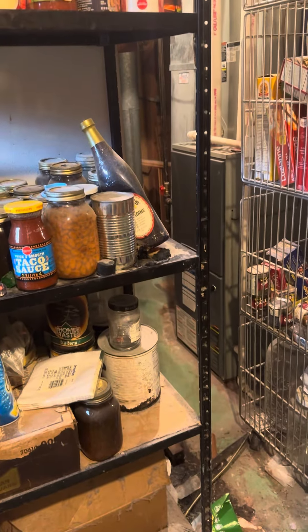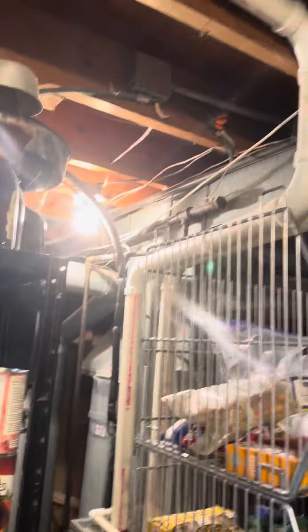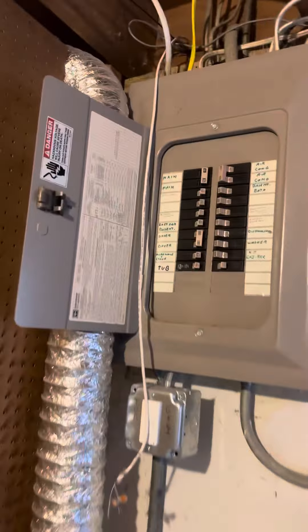We've got a vent coming off feeding a register in the basement, so I'm going to suggest we take everything out and start fresh. We've got the condensation drain just here — take everything out, put it all back together, keep the venting. We can use that line set — it looks like it's running through the ceiling. The breaker panel is just tucked in behind me.